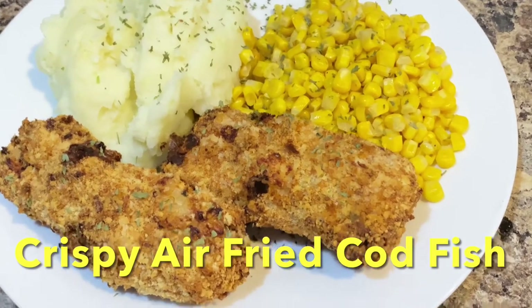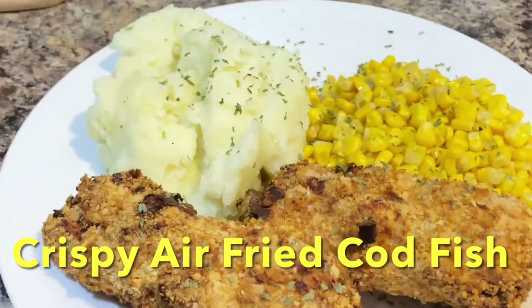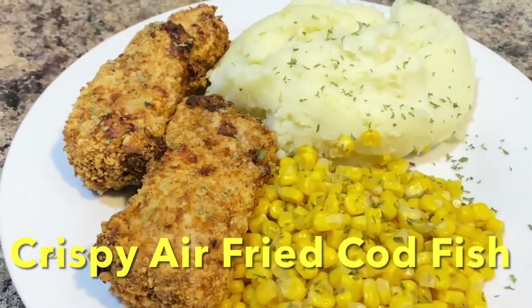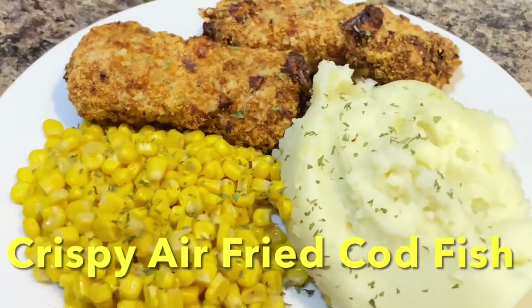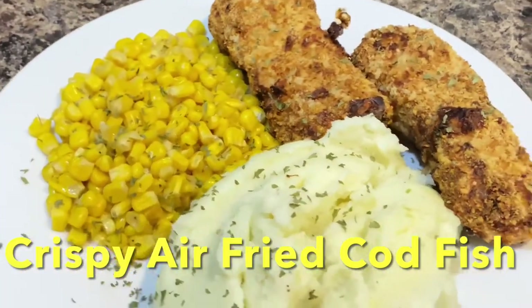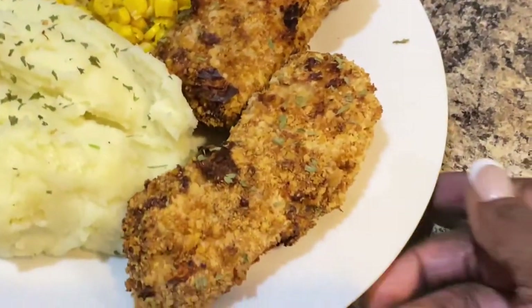I know today is not Friday but I wanted some codfish and that is what we have today — crispy air-fried codfish breaded with some bread crumbs and Parmesan cheese. What do y'all think about that?